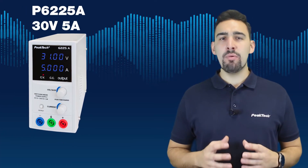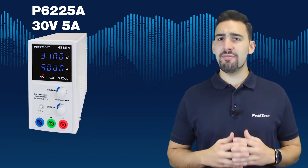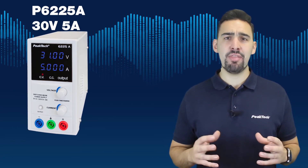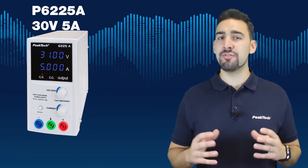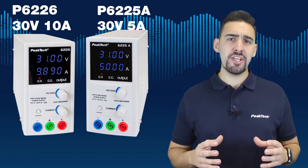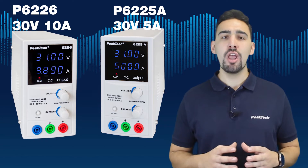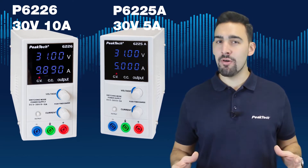Our best-selling power supply, the P6225A of 30V 5A, was a successful device thanks to its high quality versus fair price. Since we launched the big brother with 10A for 99€ with the same functions, we didn't stop receiving orders.